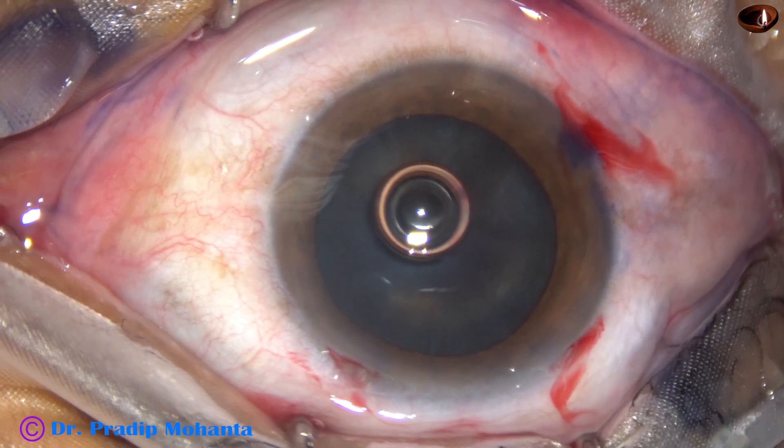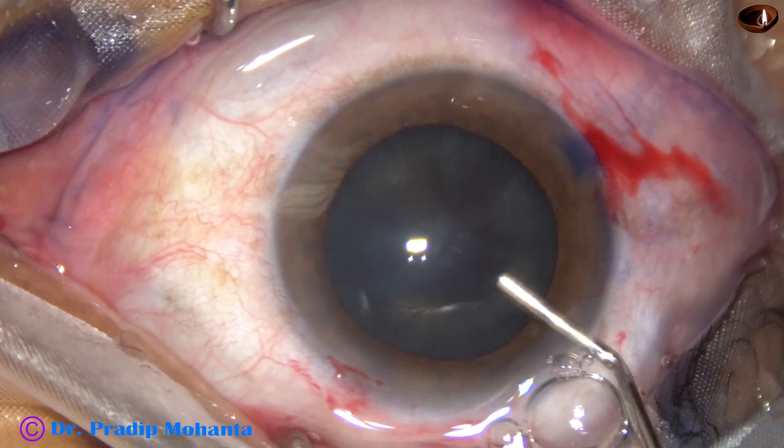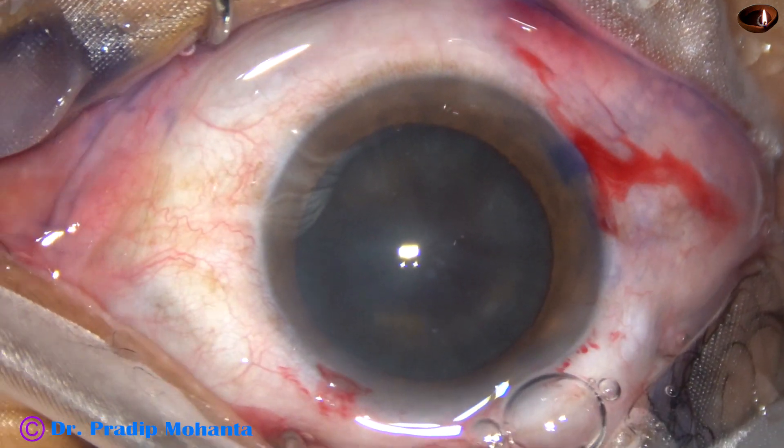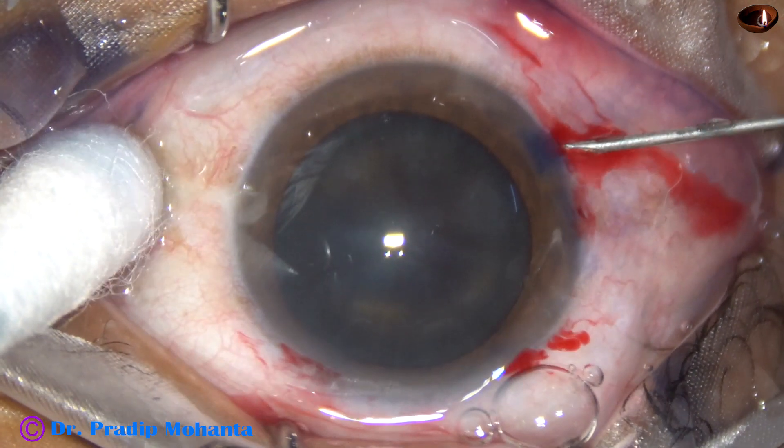2% hydroxypropylmethylcellulose is injected into the anterior chamber. And at this time, we see that the pupil is very nicely dilated.